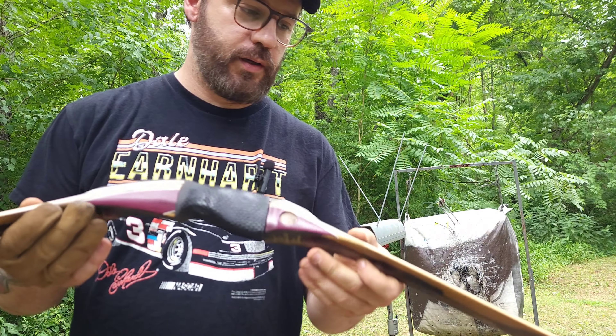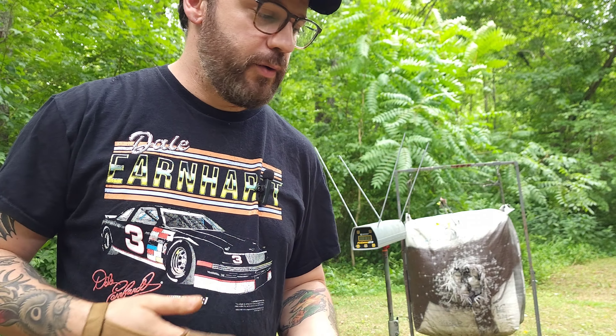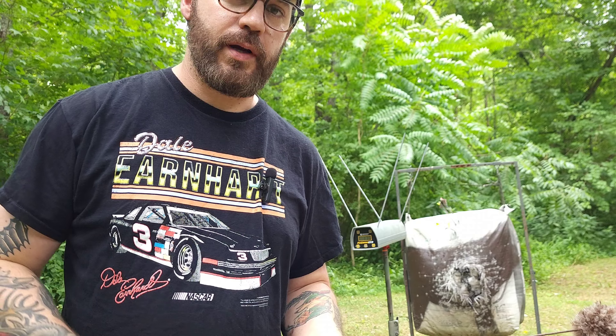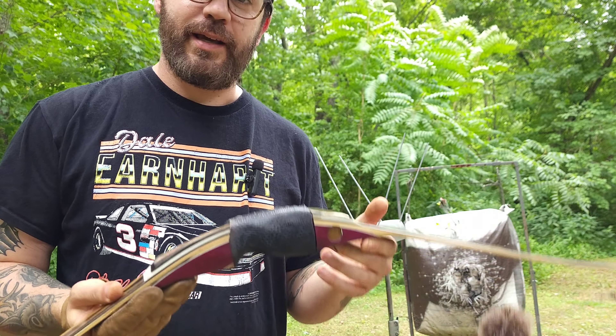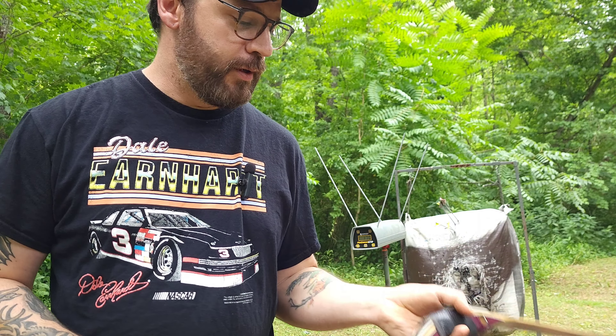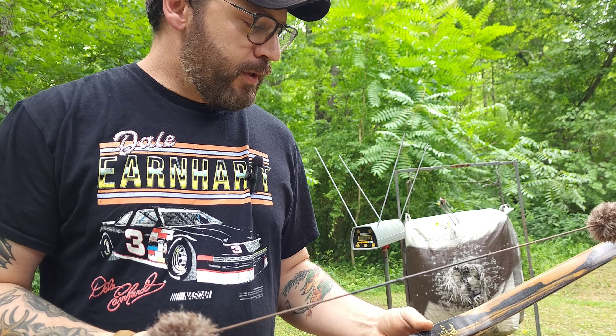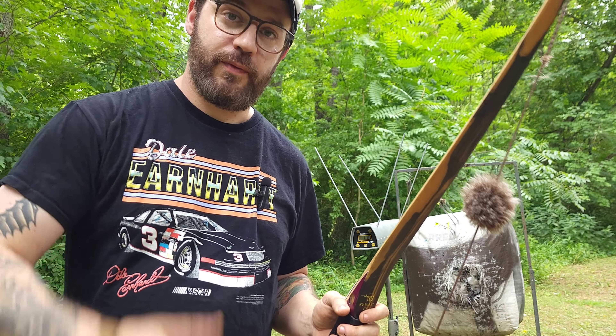I'm happy with those speeds. I'll definitely be using this bow in the blind. Like I said, check out Big D's Bows and I'll put all the links below. Super nice guy, real easy to deal with, and he can get just about any material you could think of that you'd like in your custom bow. I hope you guys enjoy my bow reviews and I'll be doing a lot more. Thank you.